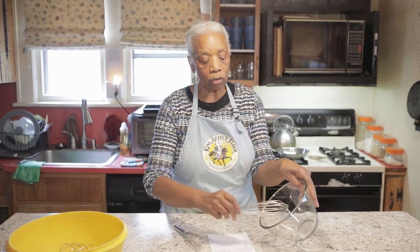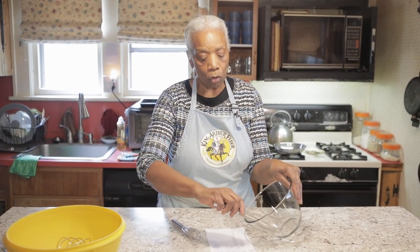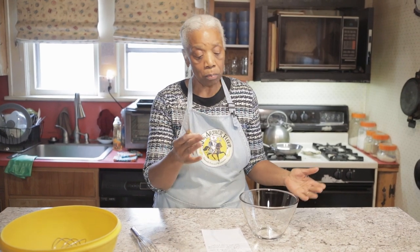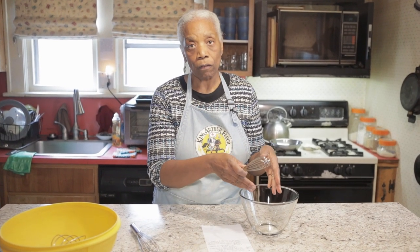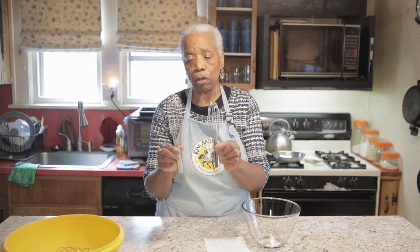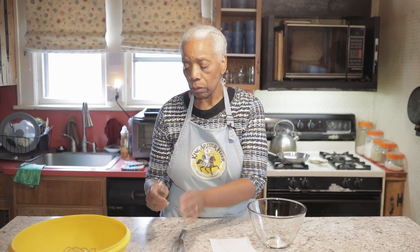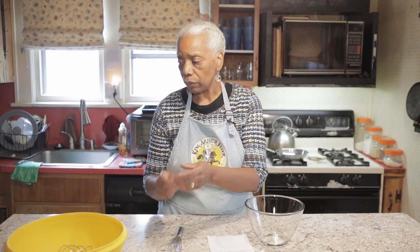A straight bowl would be this one — you tilt it when you're using a whisk, go around and lift, around and lift to blend. The French whisk's wires are stiffer. It's called French because French cooking has a lot of creams and sauces, and these long skinny whisks are best used for them.